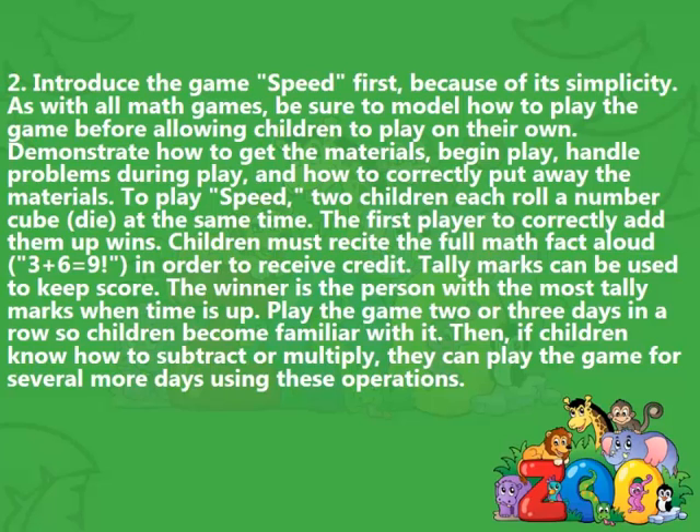Then, if children know how to subtract or multiply, they can play the game for several more days using these operations.